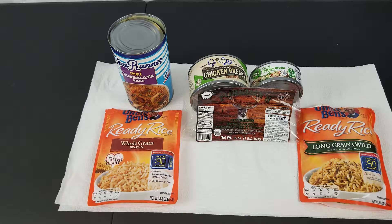And then two 8.8 ounce packs of Uncle Ben's Ready Rice — mine happens to be whole grain brown and long grain and wild. All you do is brown your sausage, then add your canned chicken, and pour in your can of base.